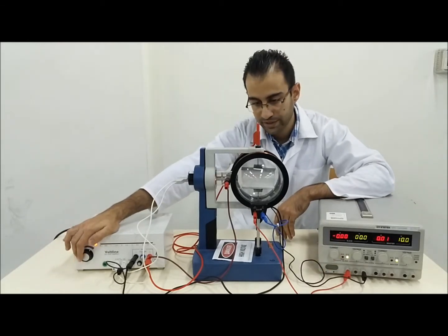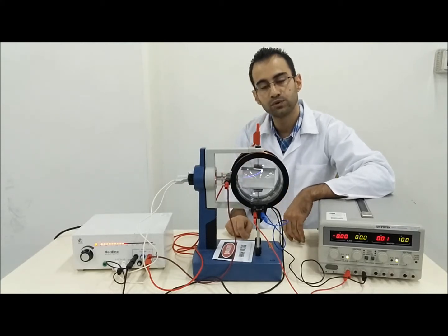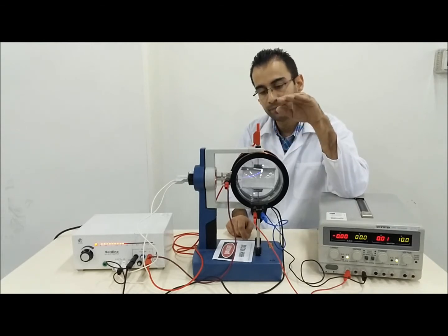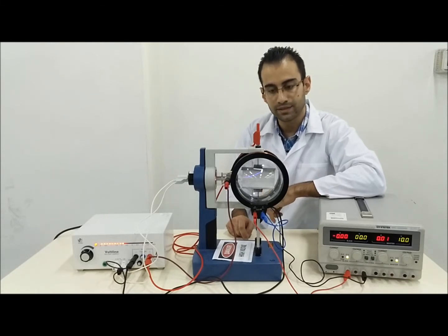As I increase the voltage, the electron beam appears in a very nice blue color and is being pulled up due to the electric field. The positive side of the electric field is at the top, so the negatively charged electrons are attracted upward. At this stage you might not see the beam clearly, so I'll switch off the lights. Now with lights off we have a much better view of the blue electron beam. The white light at the back of the tube is from the heater, while the electron beam itself is blue.